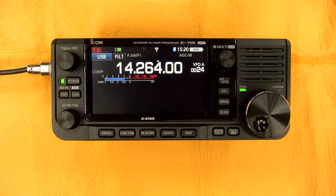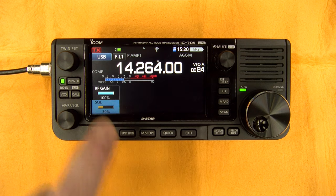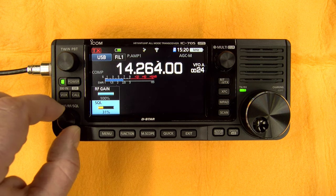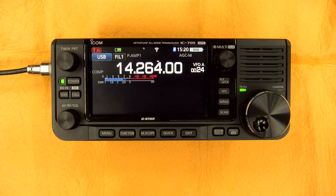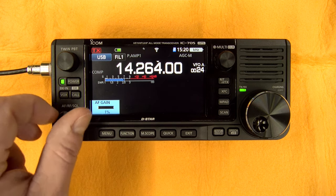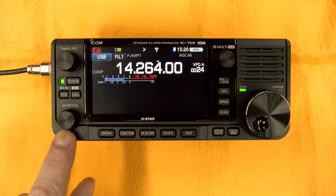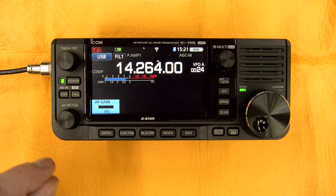Here you have the AF button. The AF button is the volume. But they incorporate a push button where you can select RF gain and adjust it, or select squelch and adjust it — two other very important features. Push it again and it becomes AF gain. So you have three functions available very quickly and easily from one button. This is a very efficient way to do it — I hate when you have to push another button just to adjust the volume.